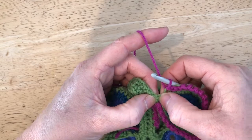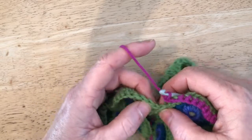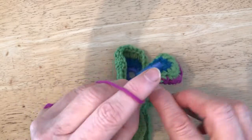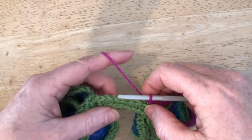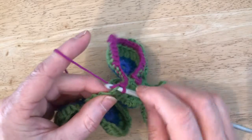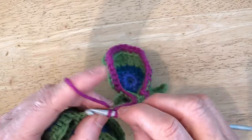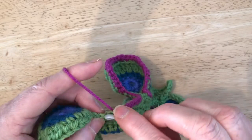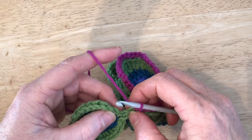Now we're going to miss this DC and not work into that one. We're going to work into the DC right at the base of the leaf with a slip stitch — three slip stitches in total. We're now working our way down the stem: three slip stitches, then four DCs, then three slip stitches. And then we're ready to start leaf number three.